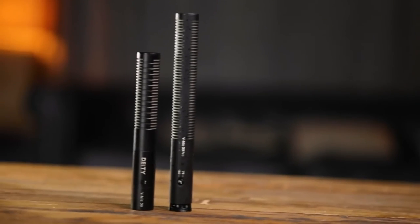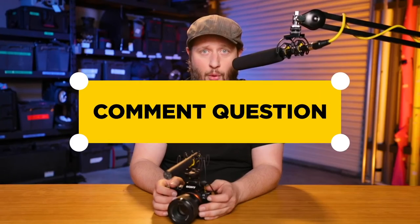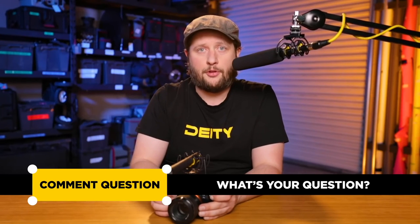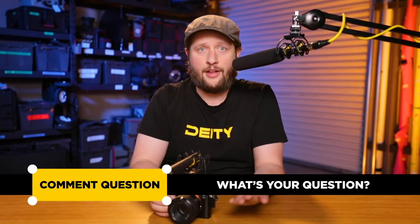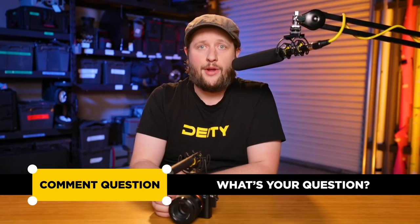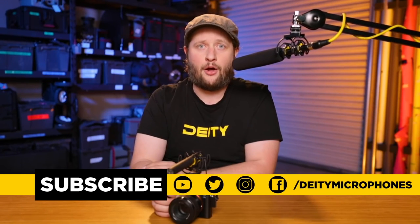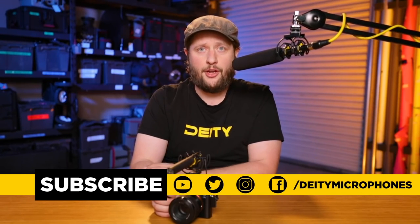Well there you have it — two great microphones. We really enjoy doing these educational videos. If you've got questions, don't forget to ask them in the comments below. Hopefully with our research and background we can answer those questions for you. Don't forget to like, follow, and subscribe on all social media platforms. Here on YouTube don't forget to hit the bell for notifications when we post new videos. I'm Andrew from DD Microphones — thank you for watching.